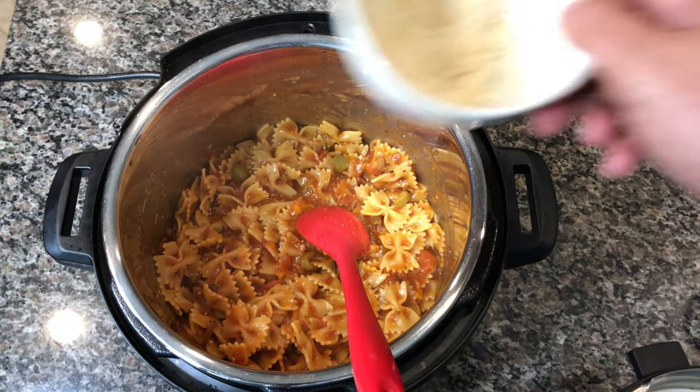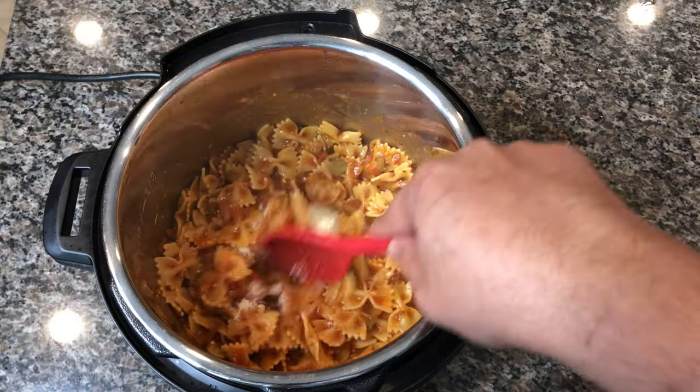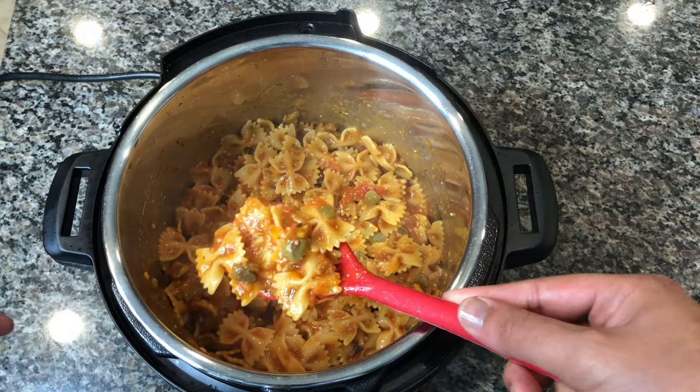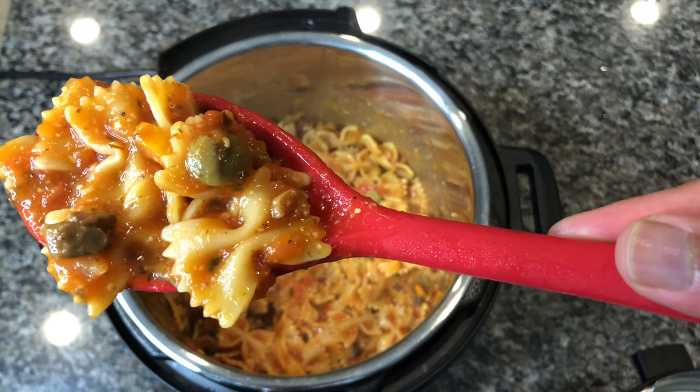The last thing I like to do right before serving is add about two tablespoons of parmesan. If you have fresh parmesan, go ahead and use that. Just add the parmesan, give it a good mix — it adds a nice flavor to the pasta. And that's it, that's our Instant Pot pasta, perfectly cooked and absolutely delicious.